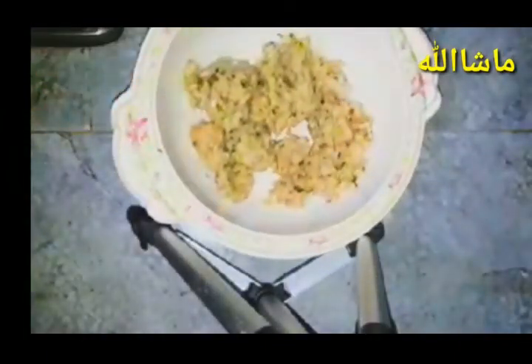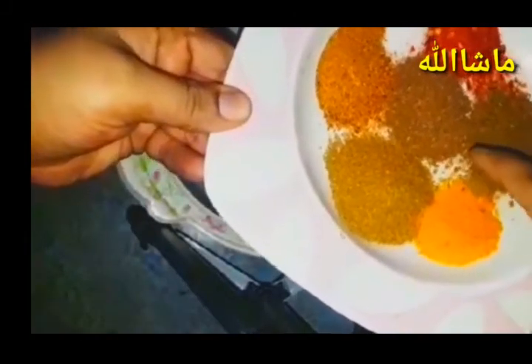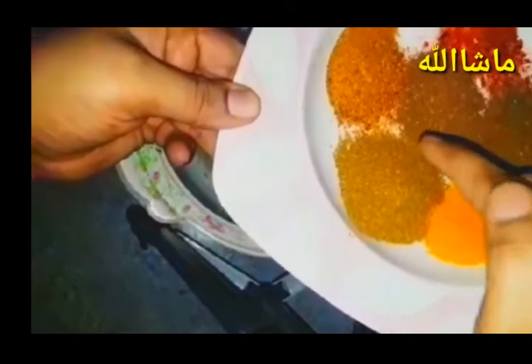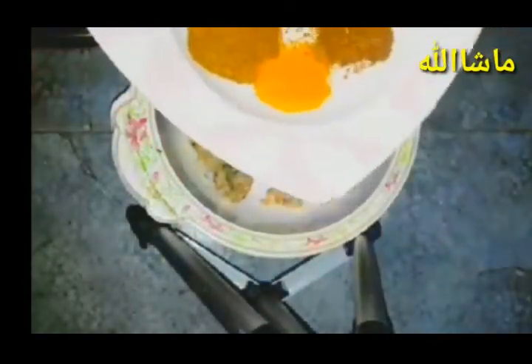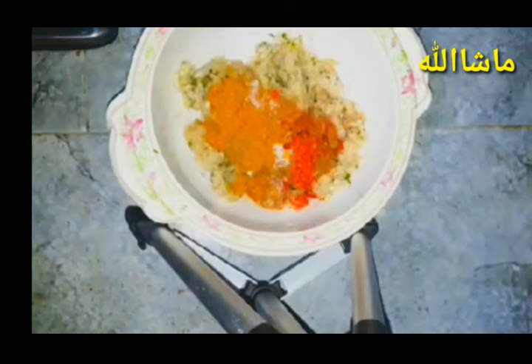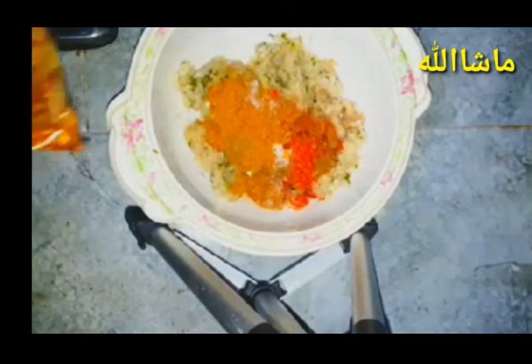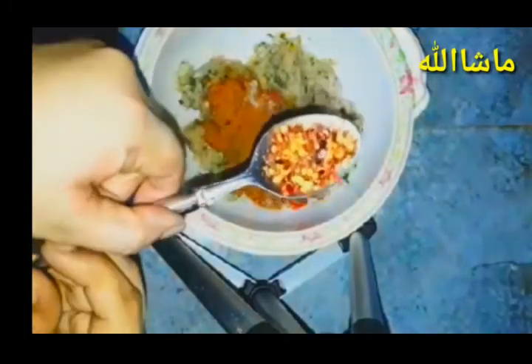You will get the masala — it is good. We will add it. I will add a little longy milk. I will add a little spicy in the kebab.